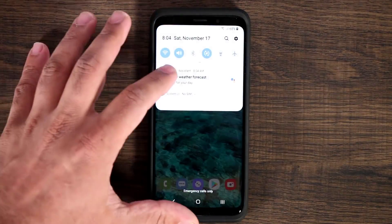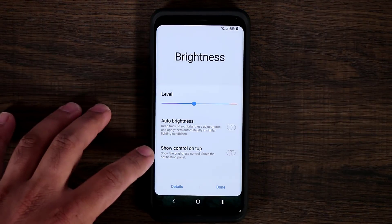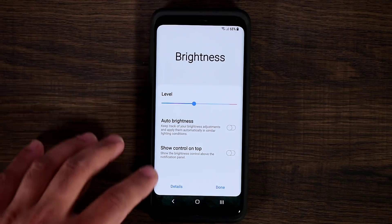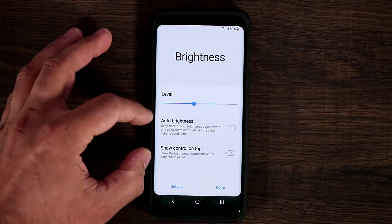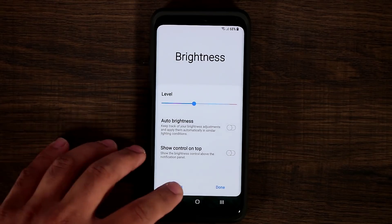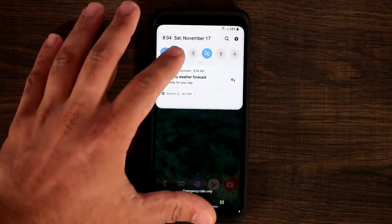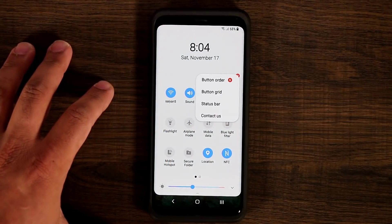Other things in the panel: if you tap on the arrow, you can show brightness control on top. There's something new here — if you tap on the details button, it takes you into the display settings menu of the phone to make additional modifications.